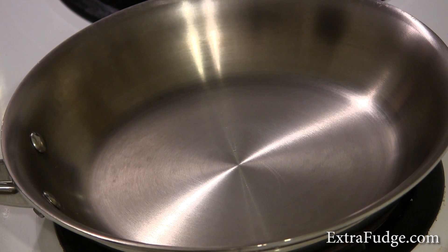Hi there. Today I'm going to demonstrate to you how to know when is a good time to add oil to a stainless steel frying pan. It's called a mercury ball.